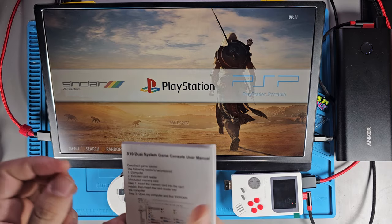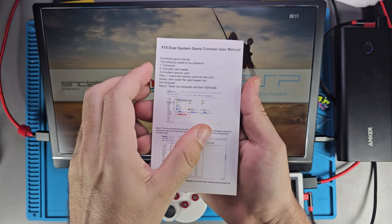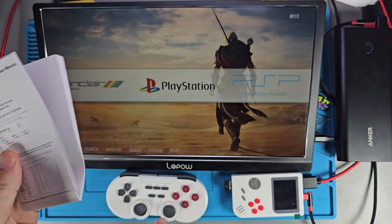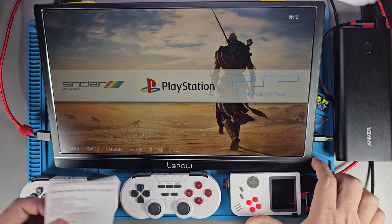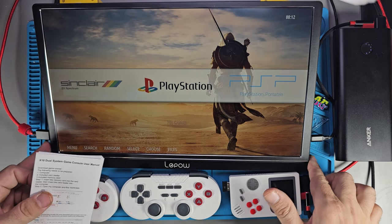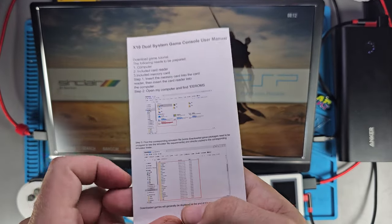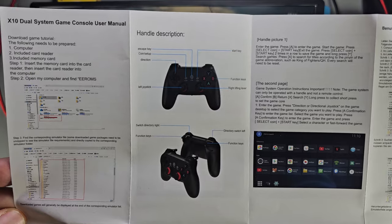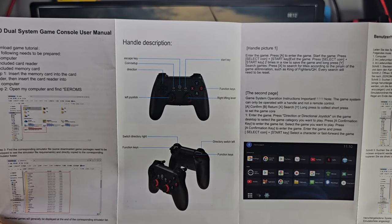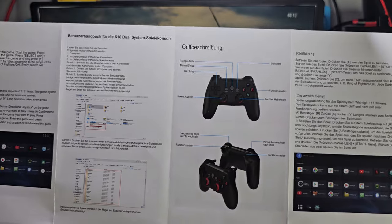Let me give you guys a quick peek at the manual. For whatever reason they're calling it the X10 on here even though it's the K8. I believe these are the makers of that E6 portable that's going to be coming out — that handheld that got delayed. I think it's going to have the RK3326 chip in it, horizontal form factor — I'm curious about it. The manual has the first three sections in English, then Spanish, German, and I think Portuguese.